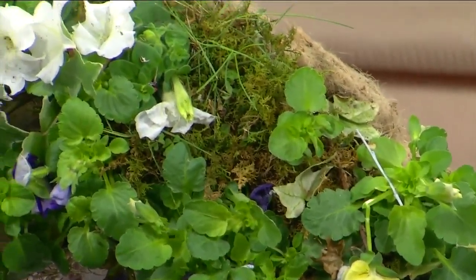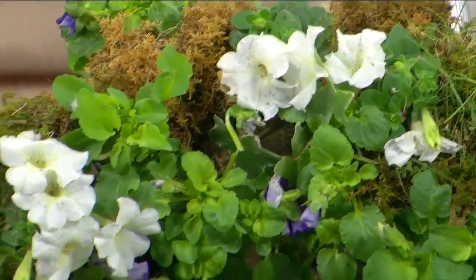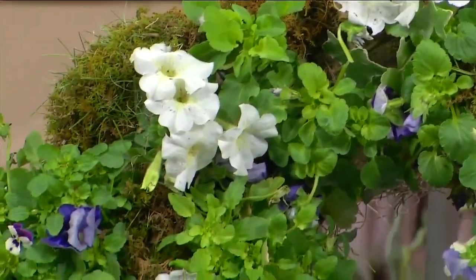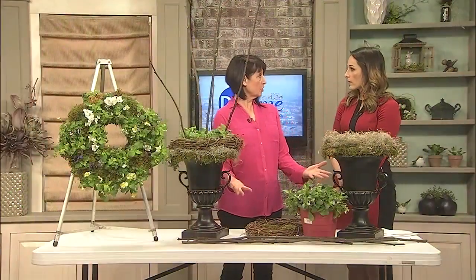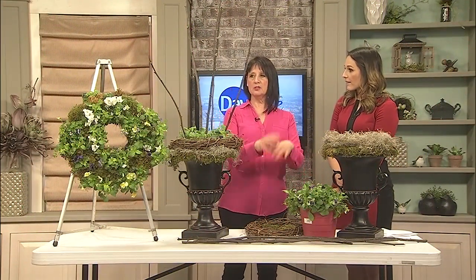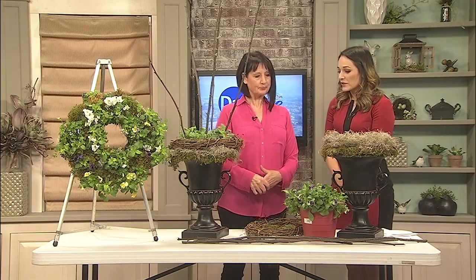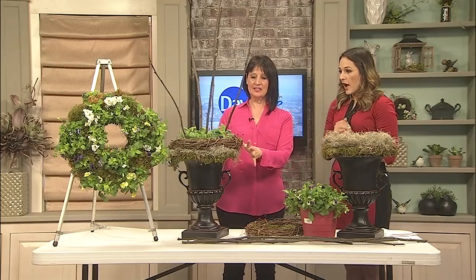It's so pretty, and you can change this out for different annuals and different seasons — continually use it. It's very heavy, so you'd probably want to hang it on a brick wall, or even use it as a centerpiece for your dining table outside. You could put a clay pot in there with some herbs, vegetables — it would be really, really pretty.